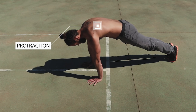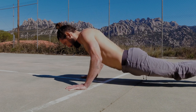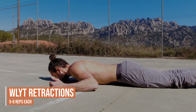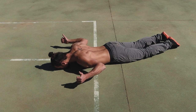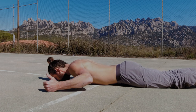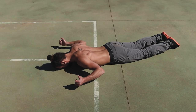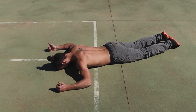Now that we've done some protraction, we're going to move into retraction of the shoulder blade. Our next movement is called the WLYT. It's called that because we're going to create the shape of each letter, starting with the W. With elbow bent and thumb pointing up, we're going to retract the shoulder blade back and try to pull the fist off the ground as far as possible. We'll do five or six reps, hold for a second or two on the last rep, and then move into the next letter.